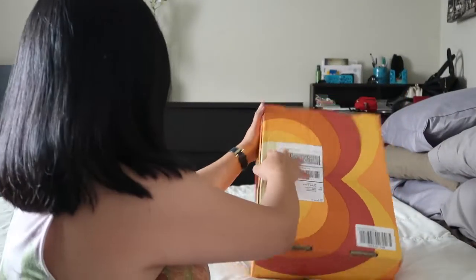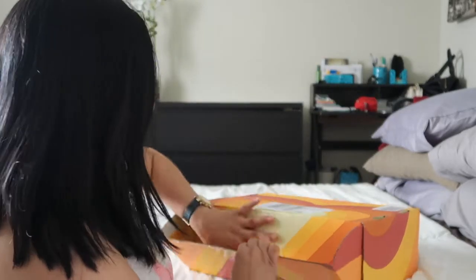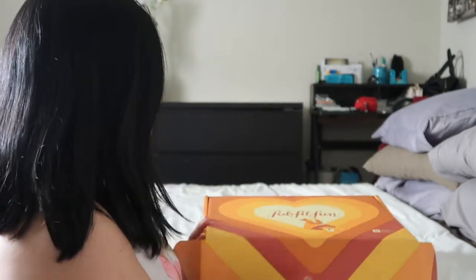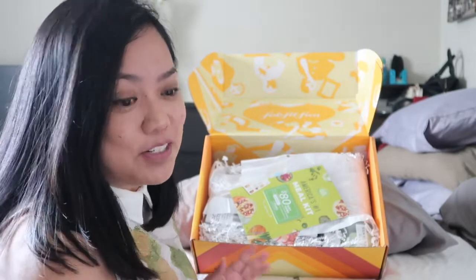Now on to the box! I'm so excited, let's check it out. I went to the other side because my face was really dark over there.